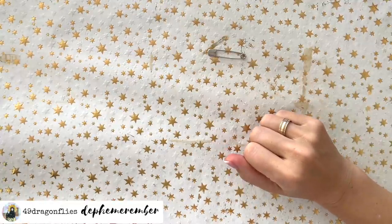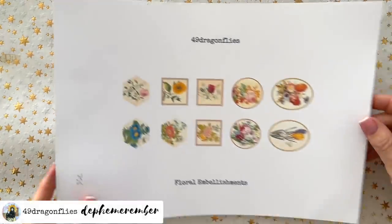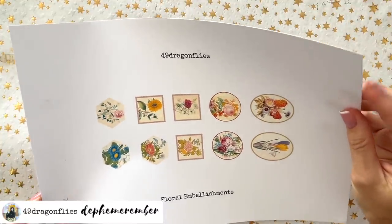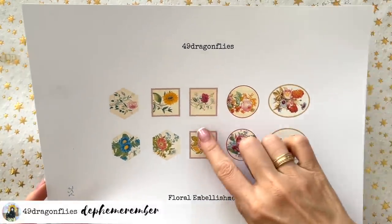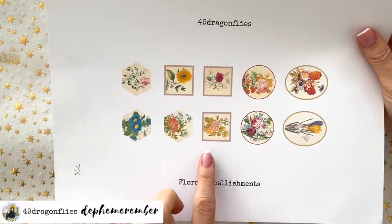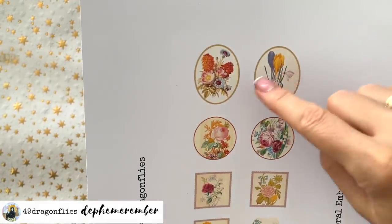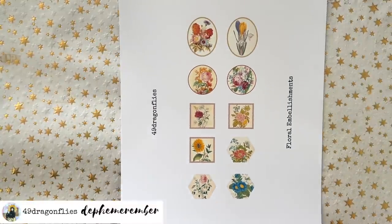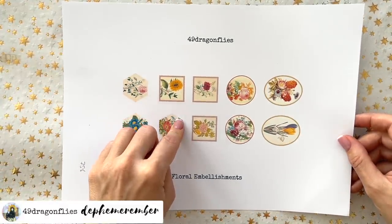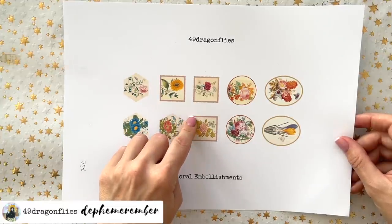For postage stamps you can either use some that you might have on hand, or — ta-da — this is another freebie for you. I printed it on 160 gsm cardstock; I think these will be easier to play with if they're on something a little thicker, but you could just print on copy paper. I printed these at 75%. You have three images that look like postage stamps; the rest can still be used as embellishments. The link to this freebie is in the description box below and it will be available for one week from today — today is December 7th.